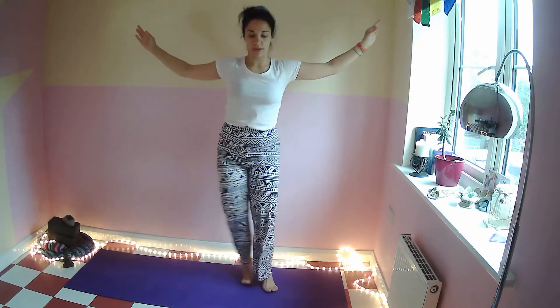We're going to finish this time on the left side. Take a big step, take a deep breath in, arms up, breathe out, hands together to your heart center — mountain pose, namaste.